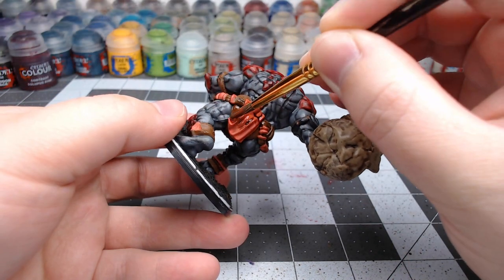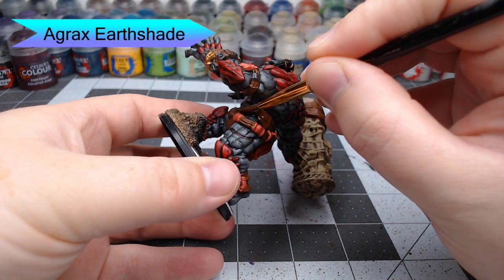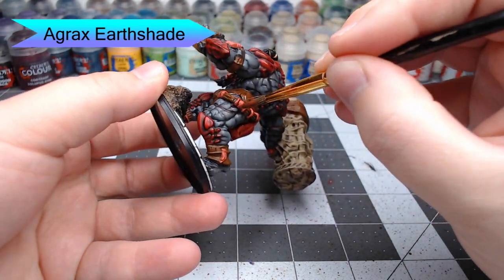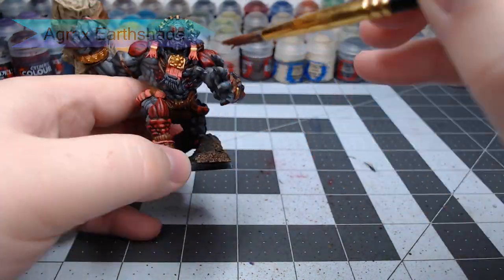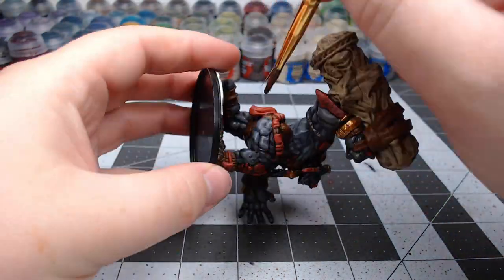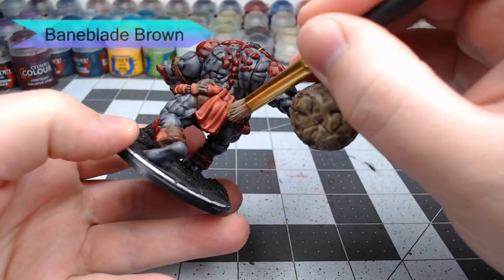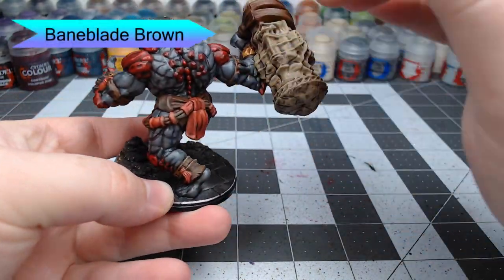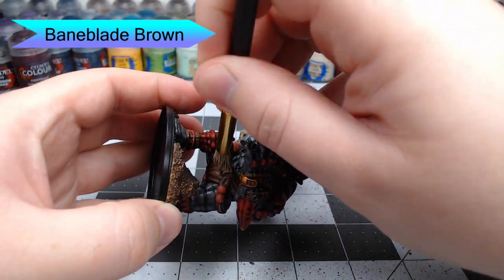Once that gold is dried, we're going to use Agrax Earthshade and wash this over all the leather parts, all the orange parts, and all the gold parts we've just painted. You can go nice and heavy with this, although I do recommend going a little bit lighter on the gold areas. With the shade all done, we're going to take Bane Blade Brown and dry brush this over the leather parts of the model. You can get a little bit on the orange too, but don't go too heavy when dry brushing over the orange parts.